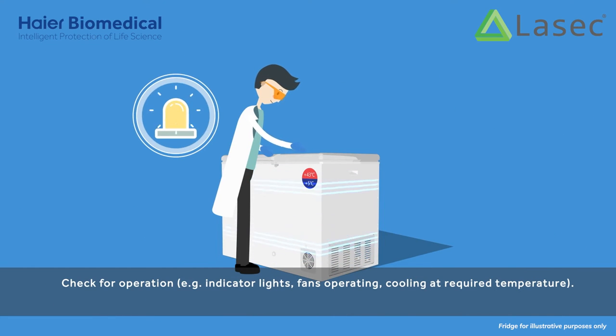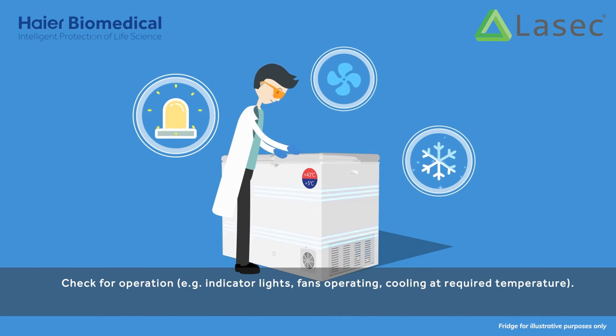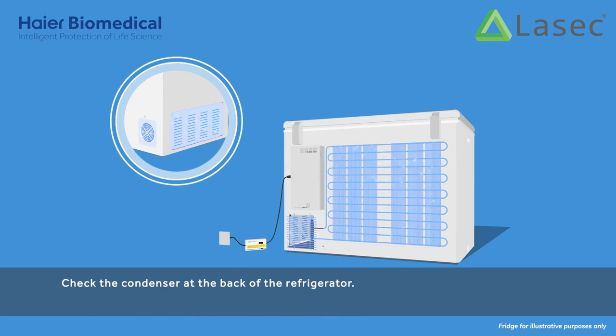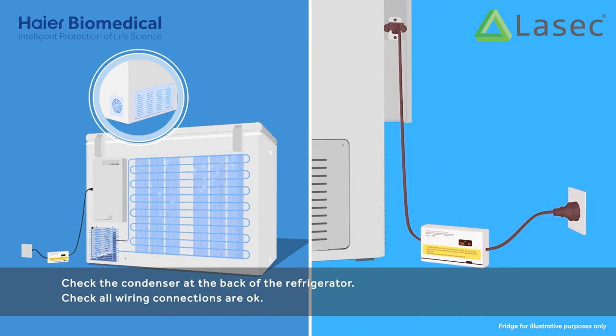Check for operation — for example, indicator lights, fans operating, and cooling at the required temperature. Check the condenser at the back of the refrigerator. Check all wiring connections are okay.